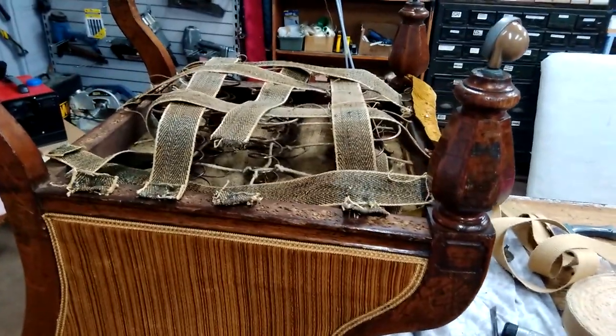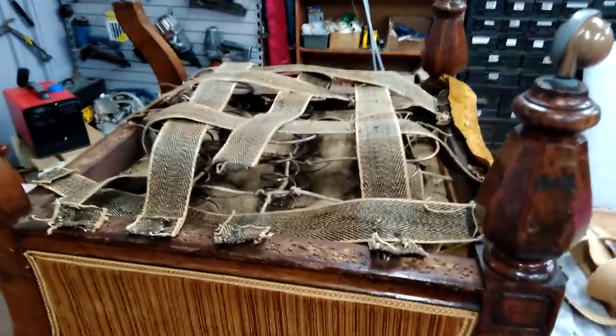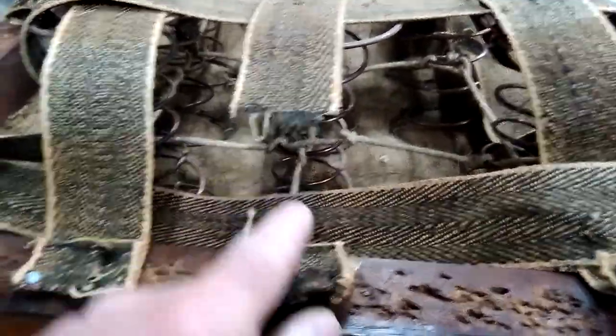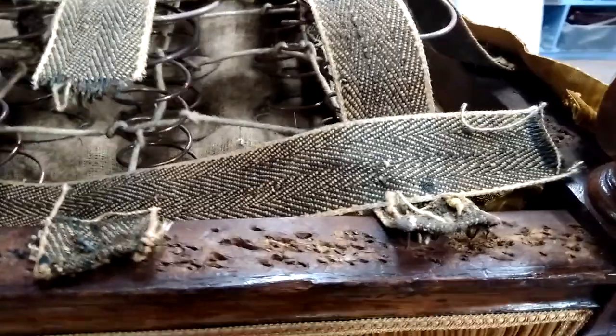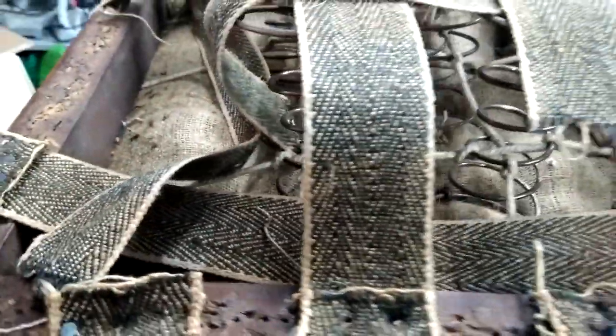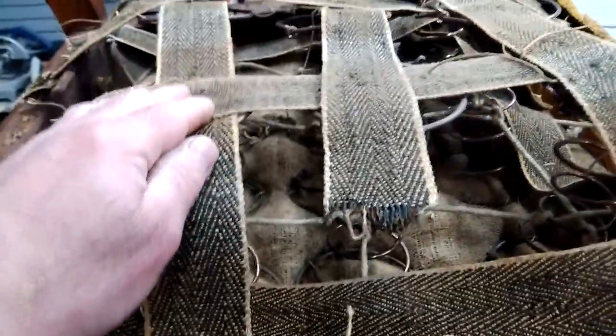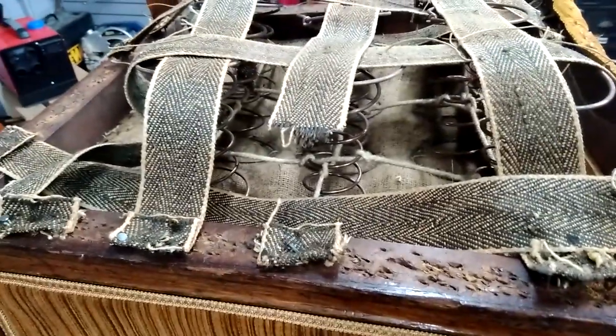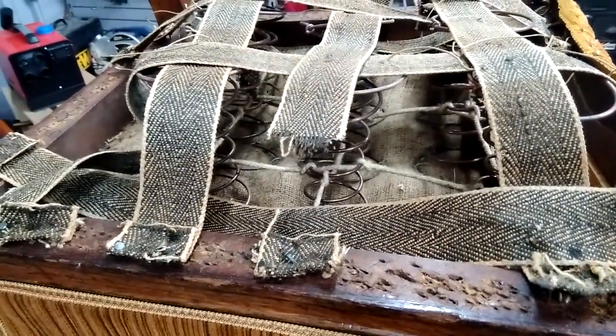So the chair is on the bench upside down now, the bottom is off it so you can see what is going on. There are broken webs — you can see where they have snapped off all the way around. What needs to happen now is all these webs that are fastened on here need to be removed, and then it is a case of cutting the webs off the springs.